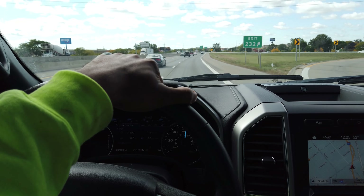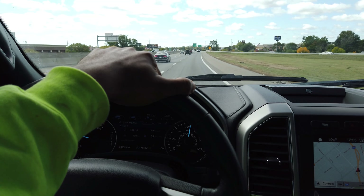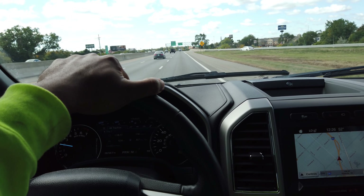I'm going to head back home and we'll do a quick walk-around of the truck. We'll look at some things.